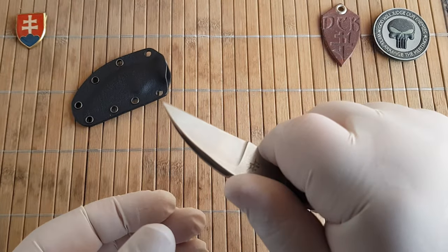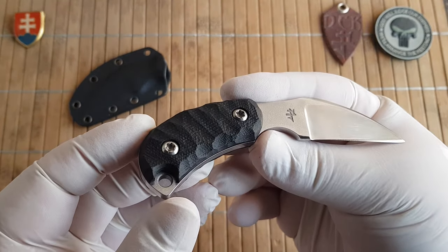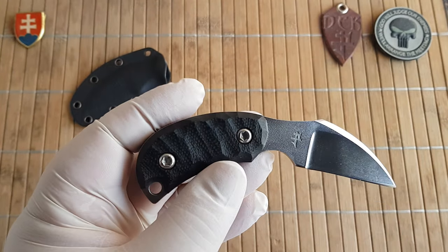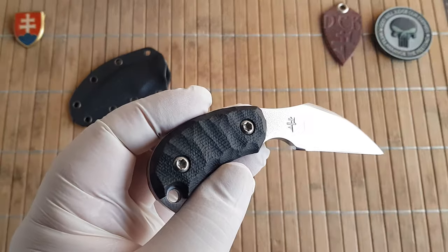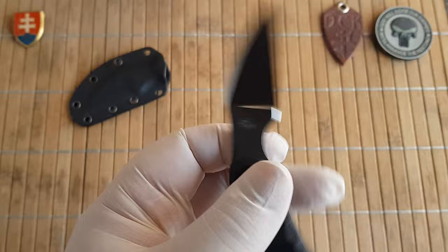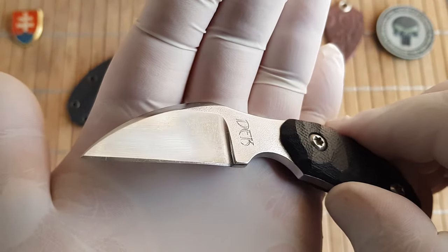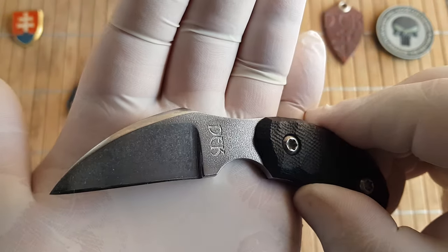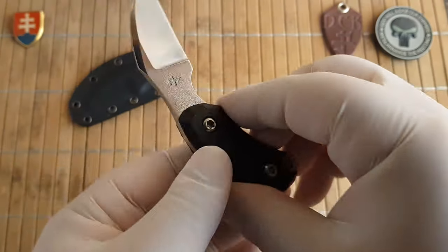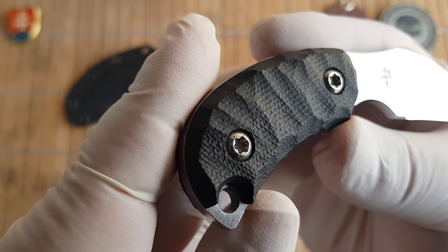Let's continue. Let me show you this beautiful small neck knife. The original neck knife project, like I mentioned, started in 2013. All the blades were made out of N690CO steel, they were blasted and polished. This one has a really nice blasted polished finish, and we have sandblasted and grooved texture G10 scales.